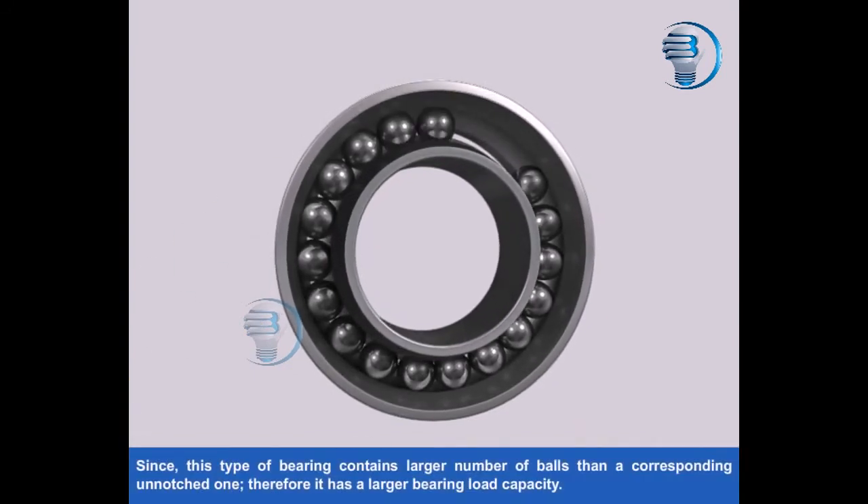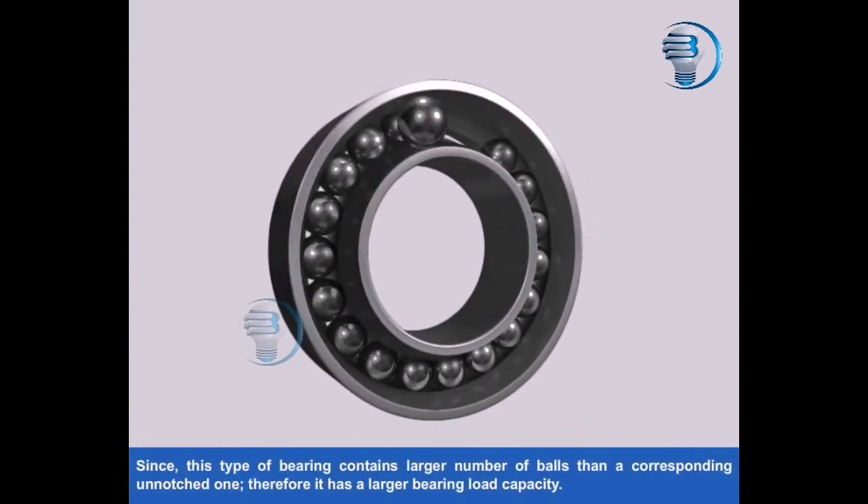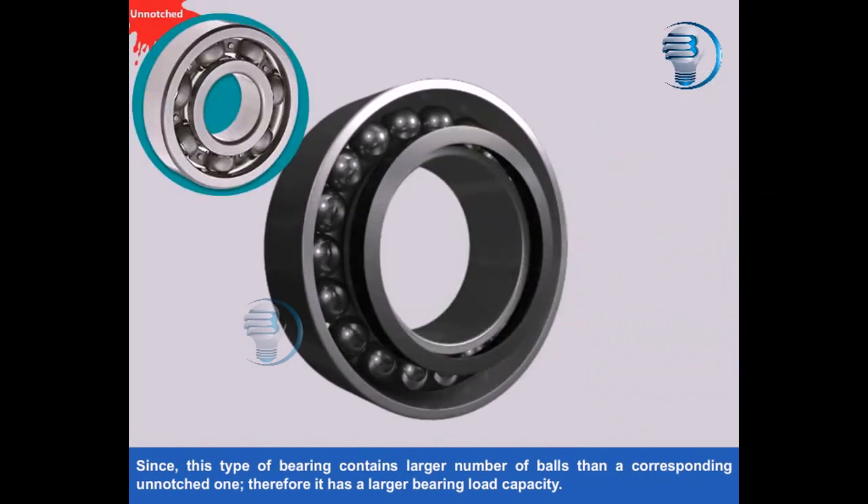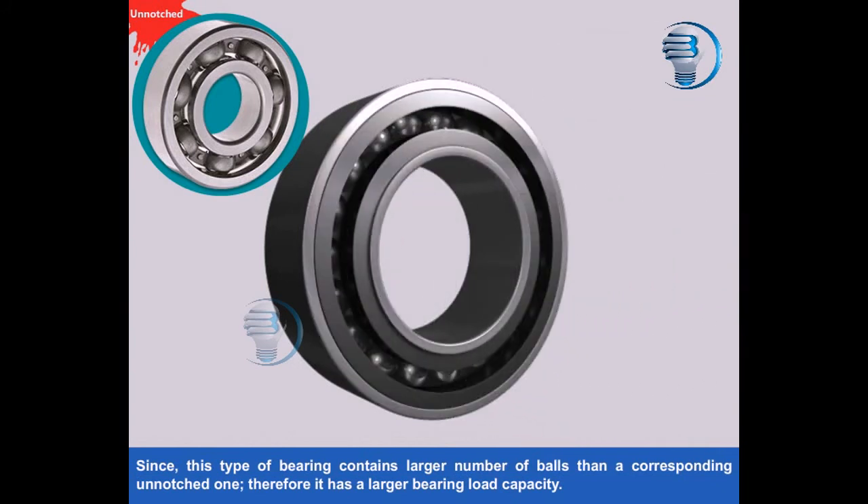Since this type of bearing contains a larger number of balls than a corresponding unnotched one, therefore it has a larger bearing load capacity.